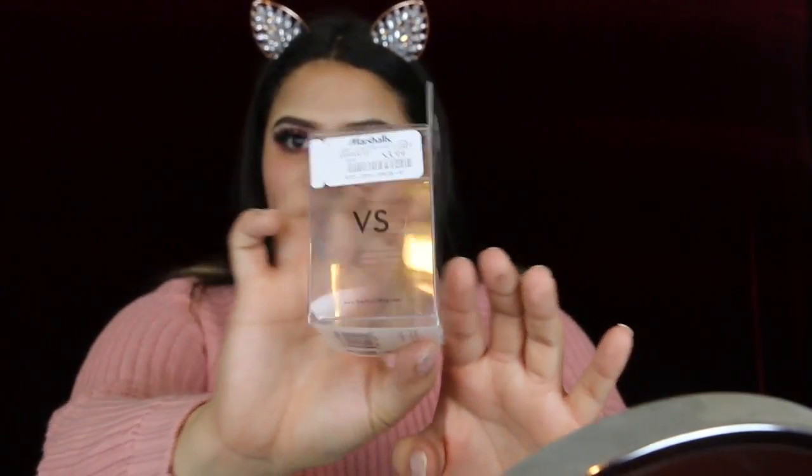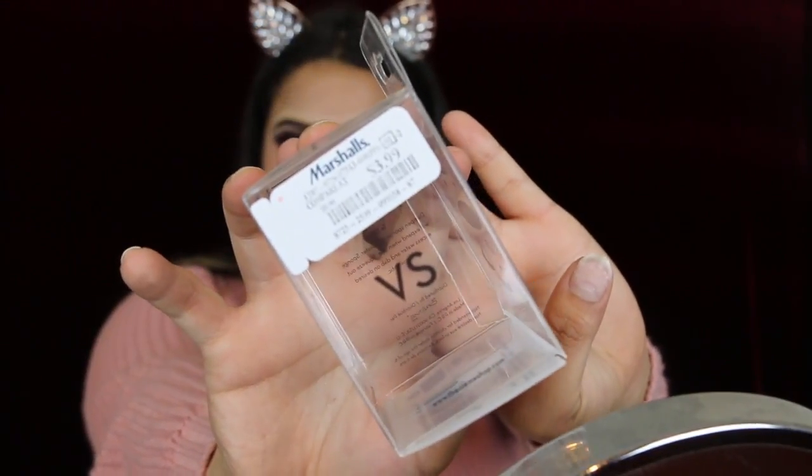Today I wanted to use something new for you guys. I got this Diamond Beauty Sponge from Marshalls — it was $4 — because I know that sometimes we don't have money to ball on makeup. So I want to try it out for you guys. I usually use a brush when I do my stick foundation, but I really want to test it out and see if it works. Today I'll be going in with my Hourglass Foundation.